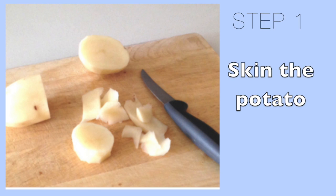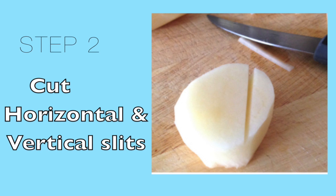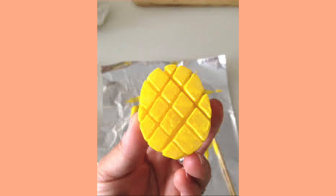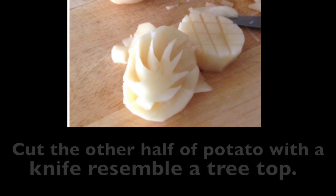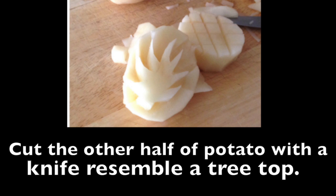After you cut your potato in half you need to skim both sides. Then you need to make horizontal and vertical slits in the potato to look kind of like this. Then cut the other side of the potato to resemble a treetop like this.